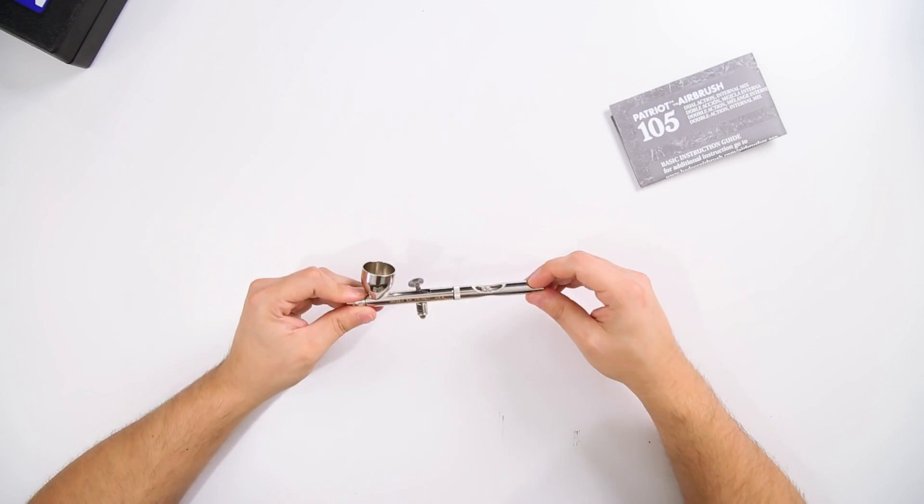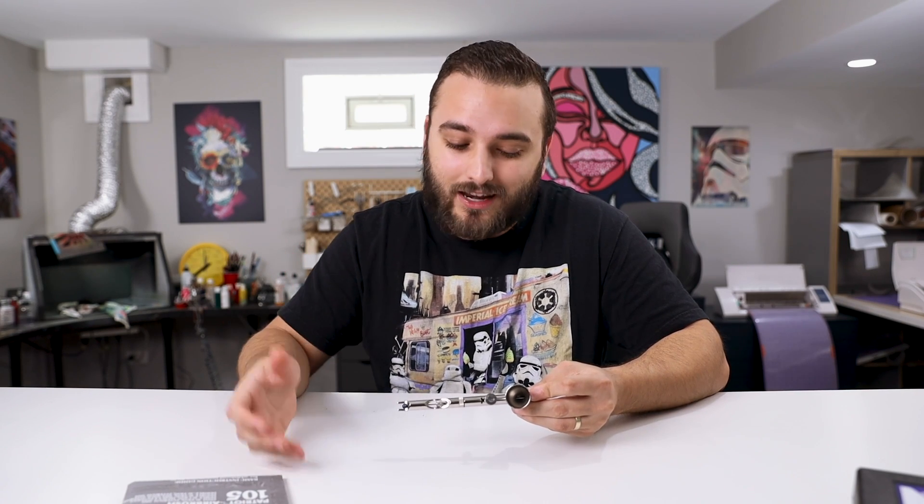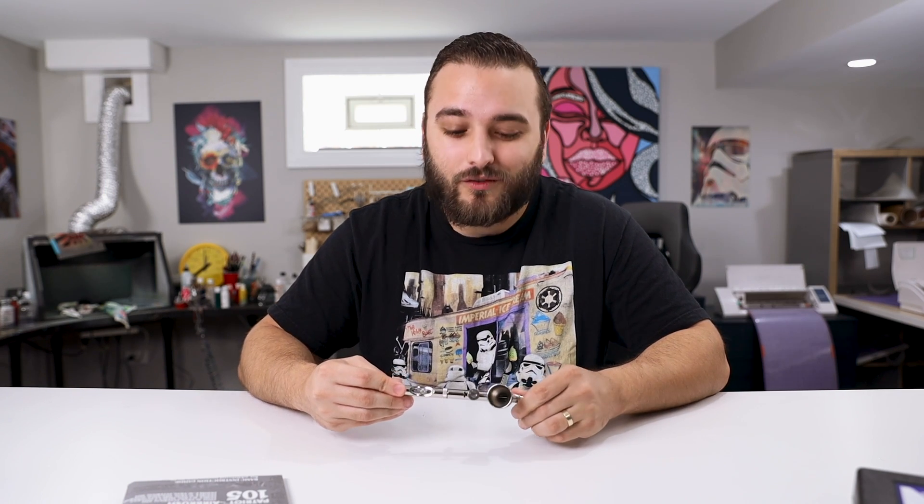You can usually find it somewhere between 70 to 85 dollars. It sells out pretty quickly on Amazon, but this is a great airbrush — it's so easy to use, so easy to maintain, and so easy to troubleshoot anytime anything goes wrong. I have tried a lot of airbrushes over the years and I always end up right back here.